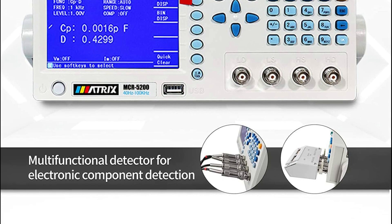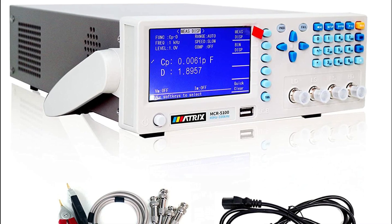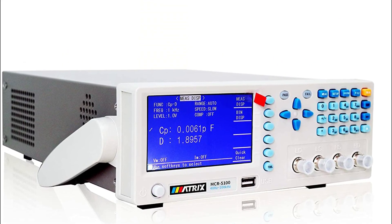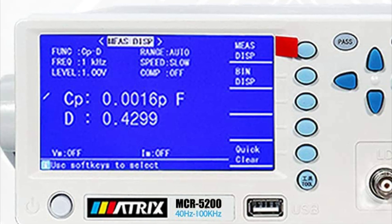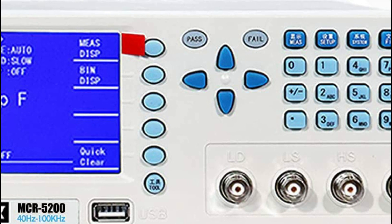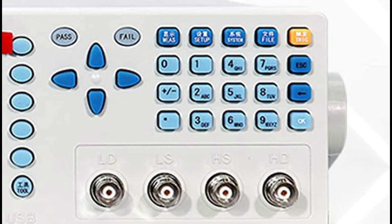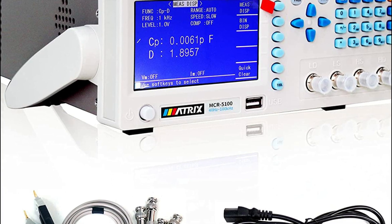It also has a built-in comparator with 5-level sorting and flexible pass and fail alarm modes. The instrument is user-friendly with automatic shutdown and test condition saving features. The software version is upgradable through a U-Disk, and it supports FAT16 and FAT32 file systems for screen copy and test data saving. The device has more than 100 sets of setting files preloaded and can save or call multiple sets of test files through U-Disk expansion.